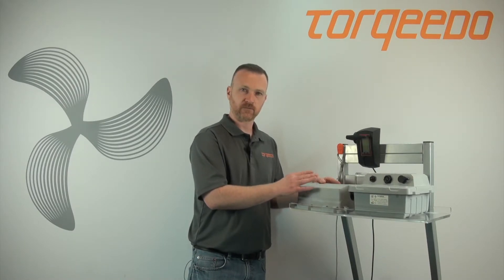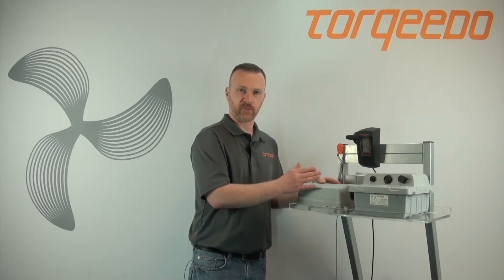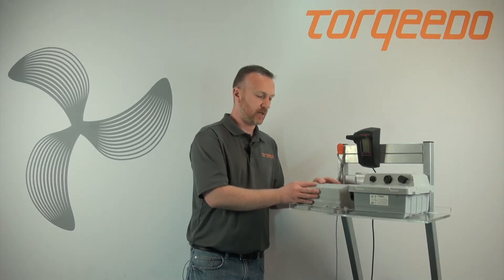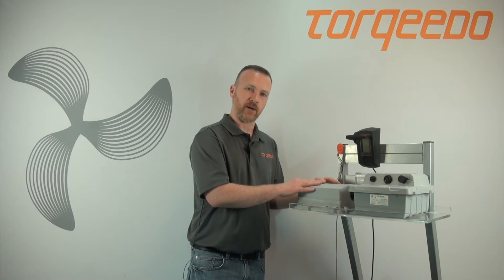You could test your motor on another battery if you have one available. Or if not, you would have to wait until the service center checks out the motor with the battery.